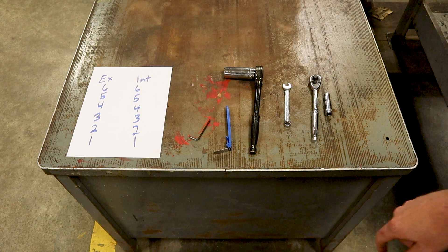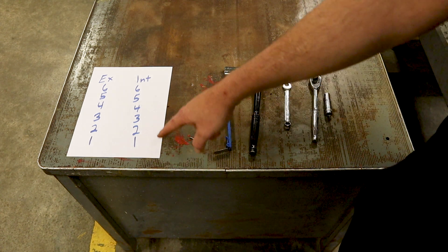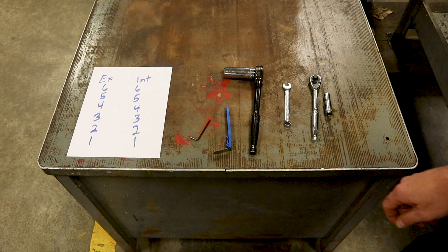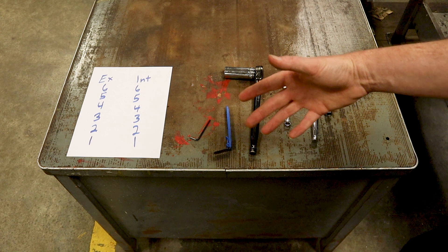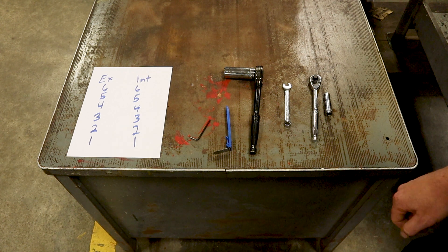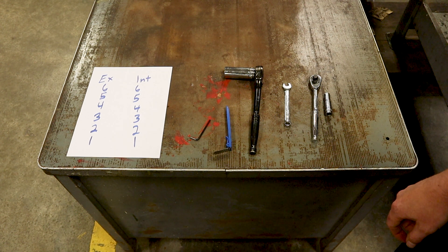I have a checklist with the intake and exhaust valves listed, one through six. I put this on the windshield and every time I adjust a valve I mark one off — that way I'm keeping track of what I've adjusted so I don't do things twice or forget a valve adjustment. I always use that; it's very easy to keep track of what I'm doing. Let's go ahead and get to the car, get the valve cover off, and get started.